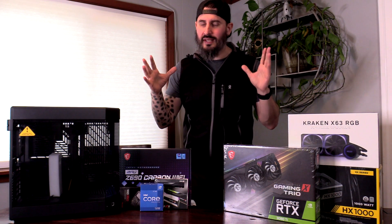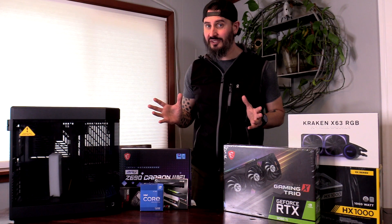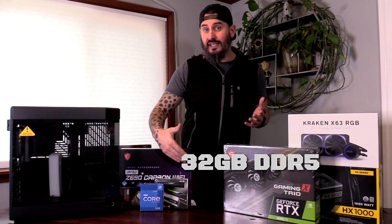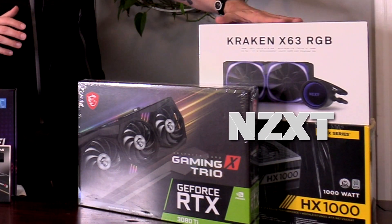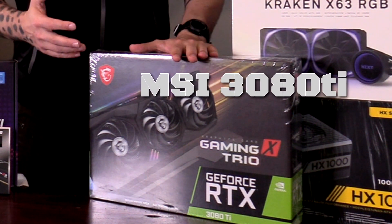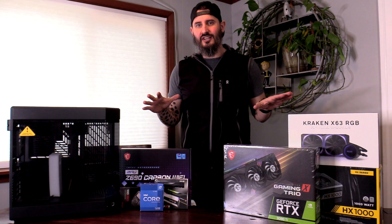Before we start tearing everything open and putting things together, I want to go through the components of the build. First up is the Height Y60 case, a medium-sized case with some really beautiful design elements. I'm going with an Intel 12700K CPU, the Samsung 980 Pro M.2 for my boot drive, 32 gigs of G-Skill Trident DDR5 RAM, the MSI Carbon Wi-Fi MOBO, all NZXT for cooling, a Corsair 1000W plus platinum power supply, and the MSI 3080 Ti. I'll put links in the description for every component.